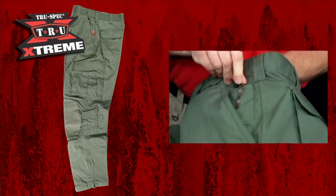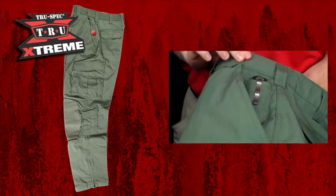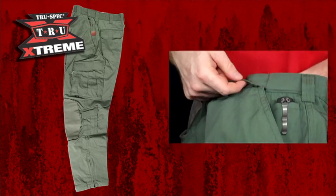The spacious front slash pockets feature a knife pocket as well as a foam pocket on the inner panel. There's a loop directly in front of this pocket to clip your keys to.